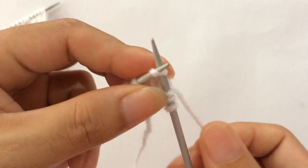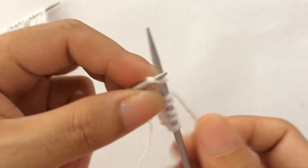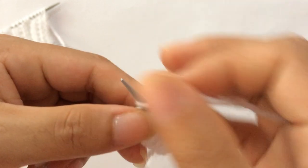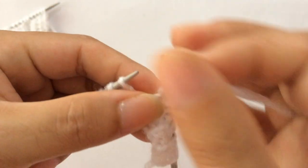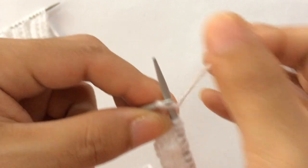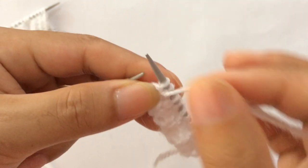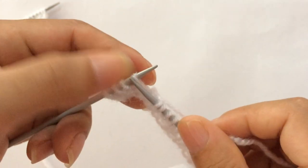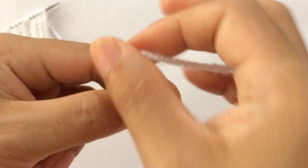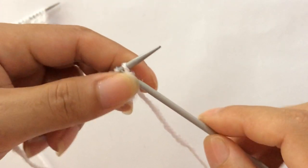Knit one, purl one, knit one, purl one, knit one. Again: purl two, knit one, purl one, knit one. Purl two, knit one, purl one, knit one. Your last three stitches: purl two and knit one.